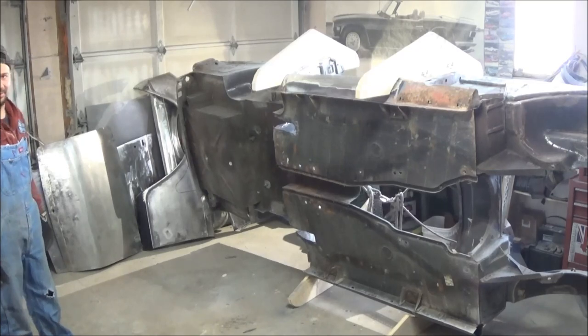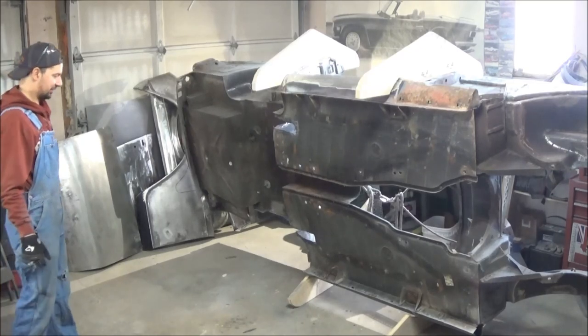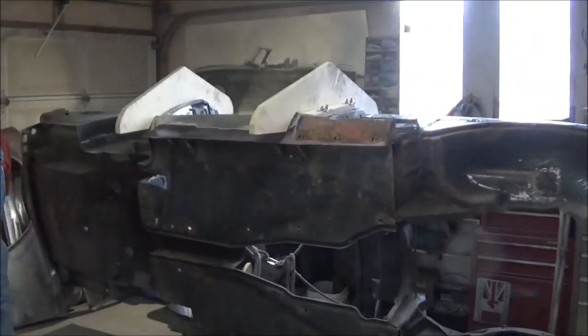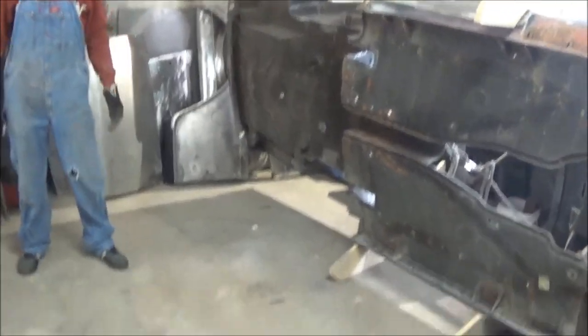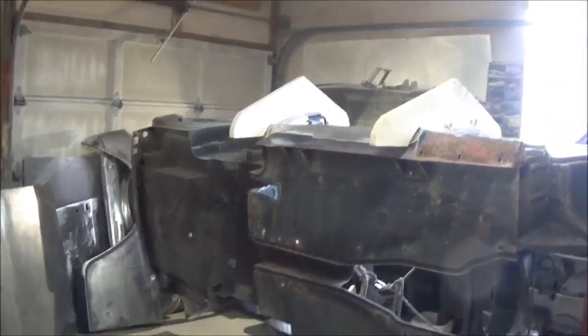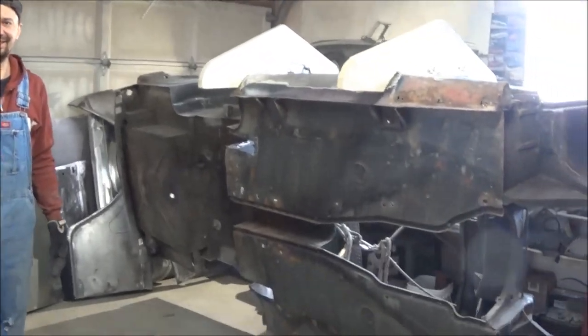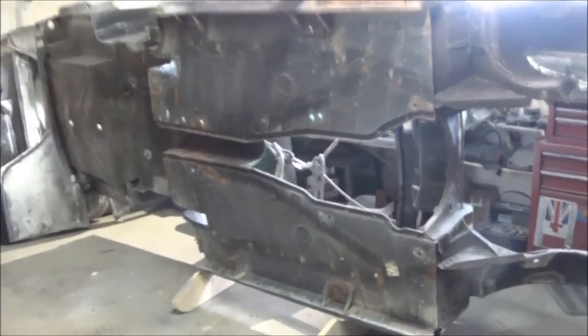I don't know if you can see that, but it's nice and solid, actually. There's the first look at the bottom of the garage — the empty garage. We'll bring another car in now. TR4 maybe? TR4 maybe. Yeah, let's do that. I'll take you off the tripod and we'll have a better look at the bottom.